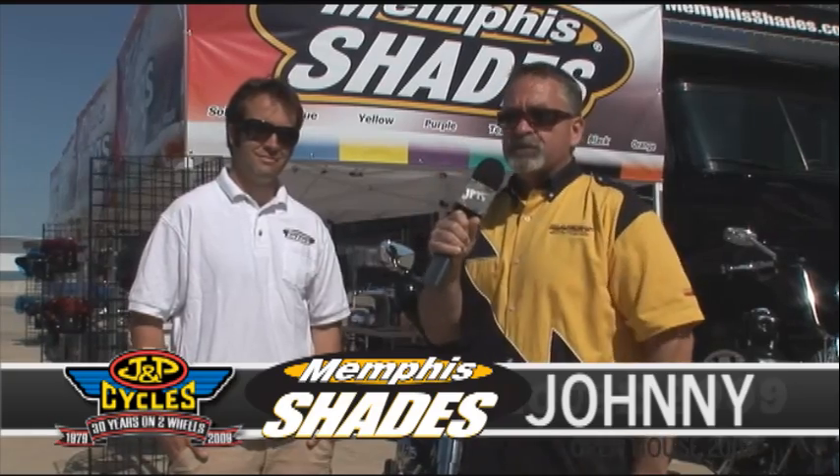Hey, we're here with another great JMP Cycles vendor, Memphis Shades. They've been in the business for a lot of years, and particularly with JMP Cycles, there's been a great relationship for many of those. I'm standing here with Johnny, and he's going to tell us about some of the great new Memphis Shades products.